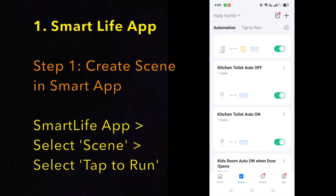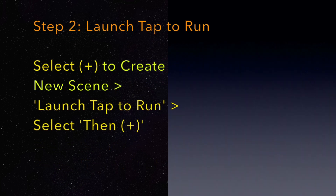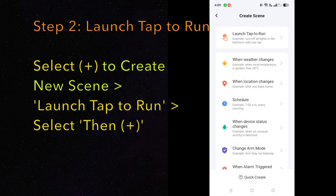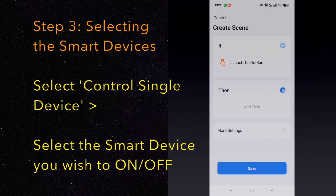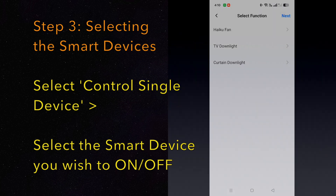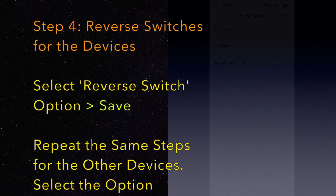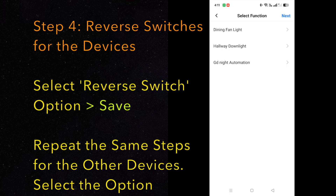Step 1: Create a scene. Step 2: Select the Launch tab to run. Step 3: Select your smart devices to control. Step 4: Select the reverse option for all the smart devices you wish to control. Repeat the same step for the other devices you wish to automate.